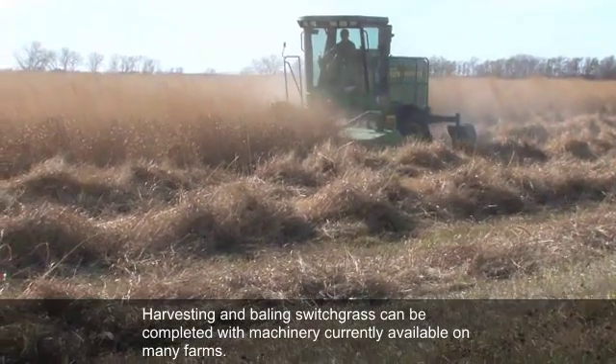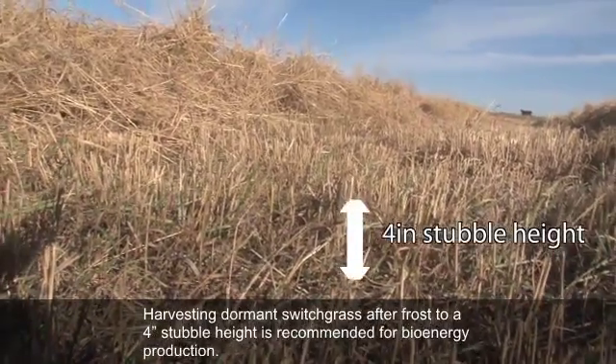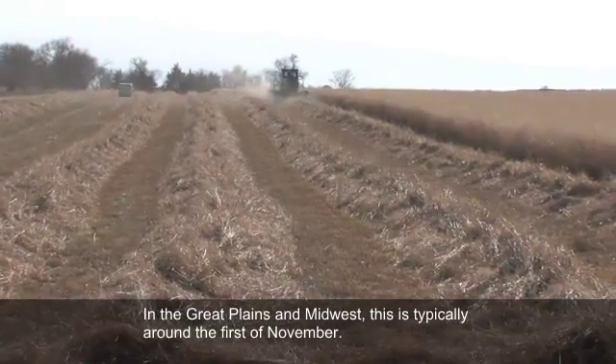Harvesting and baling switchgrass can be completed with machinery currently available on many farms. Harvesting dormant switchgrass after frost to a 4-inch stubble height is recommended for bioenergy production. In the Great Plains and Midwest, this is typically around the 1st of November.